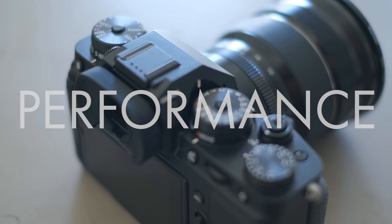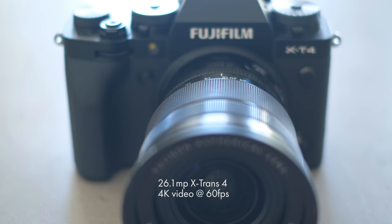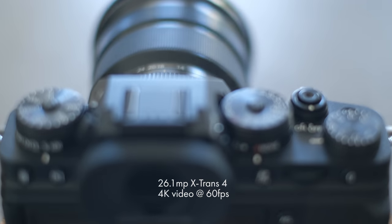As I said at the beginning, it has the same 26.1 megapixel sensor as the X-T3 and the same X-Trans 4 image processor. It's the same with video — it shoots 4K at up to 60 frames per second. So in terms of the output from the camera, the photographs and video, it's going to look exactly the same as the X-T3. It's the other differences that you're going to notice.